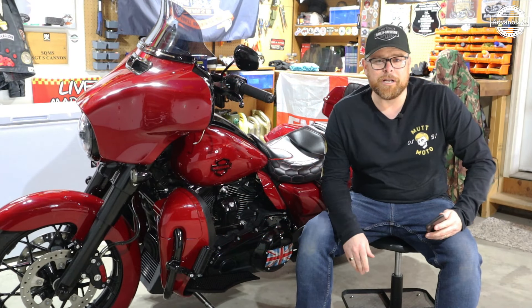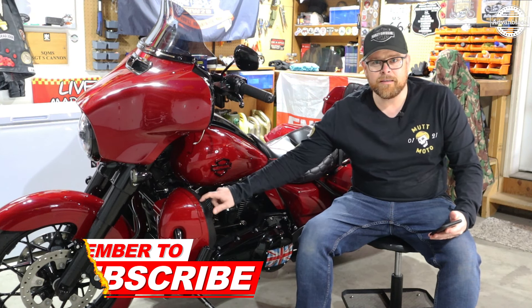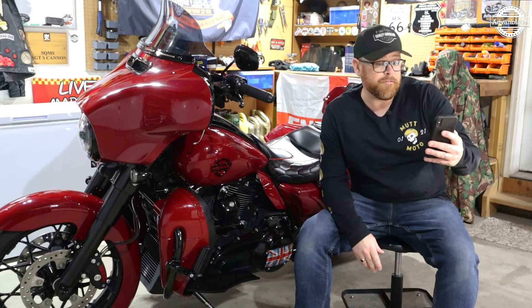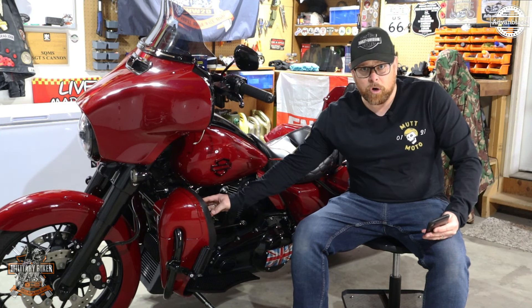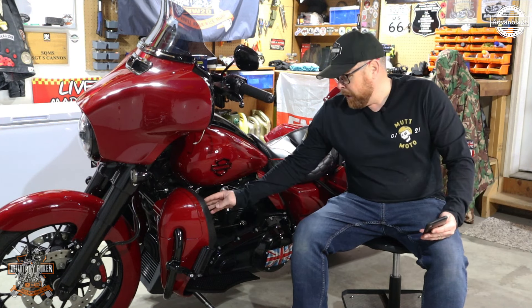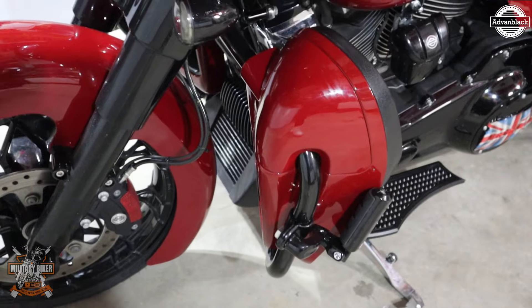As you can see right there, I have got the Advanblack Rushmore lower vented fairings for Harley Davidson 2014 and up touring motorcycles. These are painted in billiard red to match the bike, with a black accent on the glove box and black on the inside as well. These retail starting at $299 US dollars.